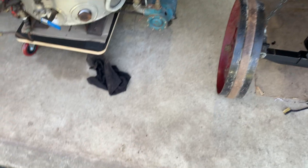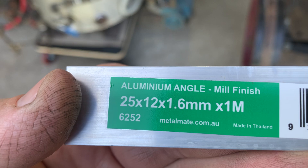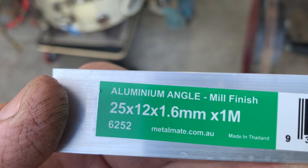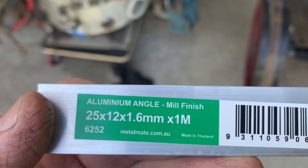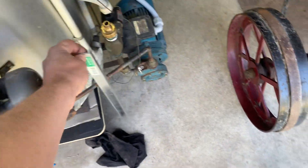For anyone interested in the sizes — there it is at the end. It's actually 12 millimetres — I think I said 10 — and they're 1.6 millimetres thick. It comes in one metre lengths, and you can also get it in three metre lengths if you're doing a few of them.